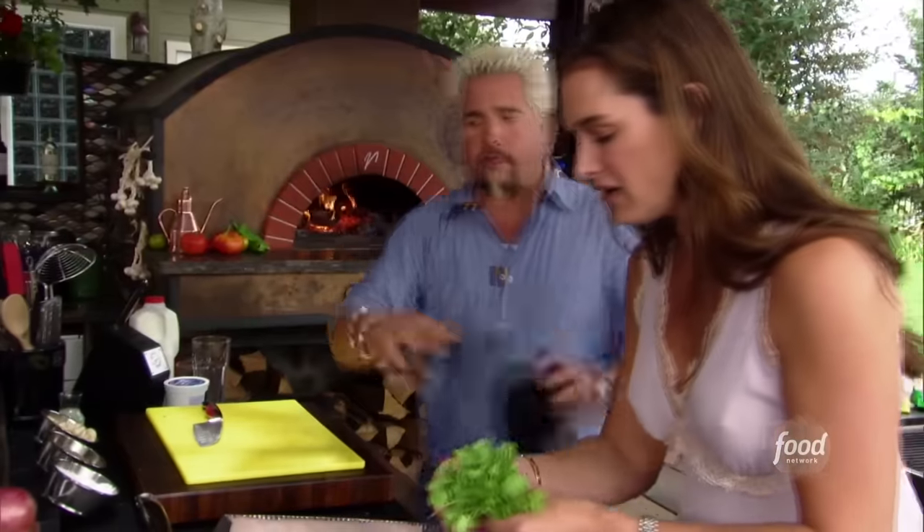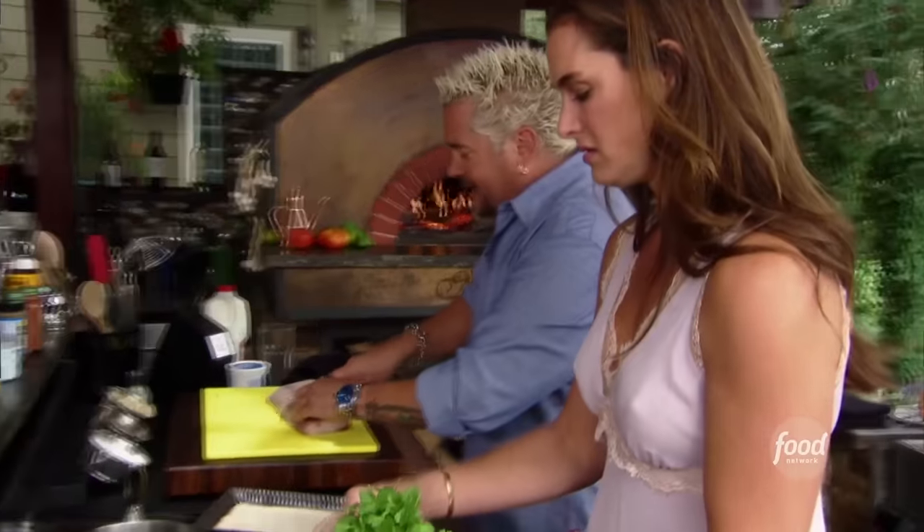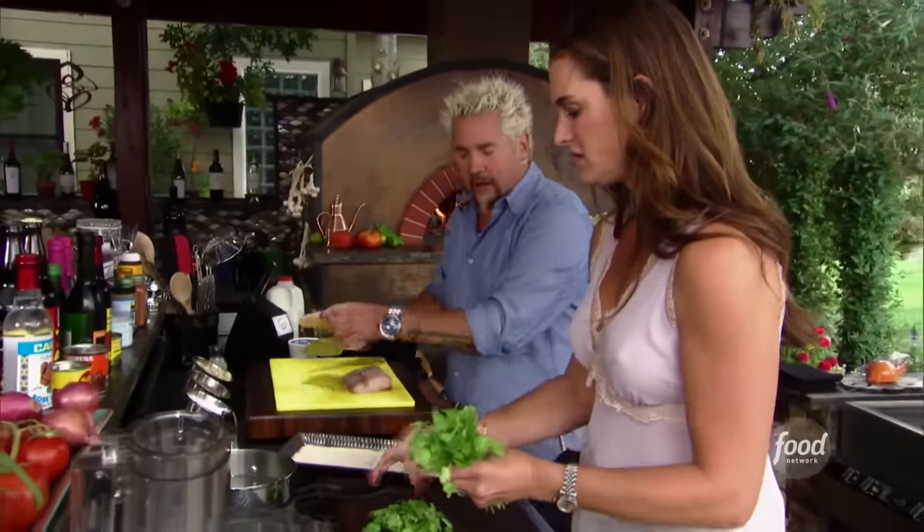I took some shrimp for the ceviche. A lot of times people just put the shrimp directly into the citrus, and what happens is it will cure it, it will cook it, but it gets a little mealy when you do it that way. So we're going to bring it up slowly in water, let it turn a little opaque, take it out of the heat, and then it's ready to go and will absorb all these great flavors.